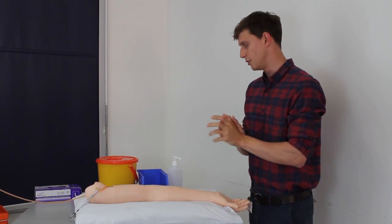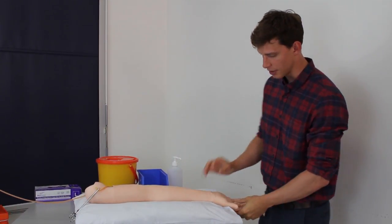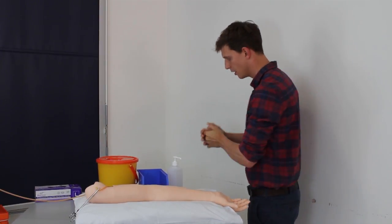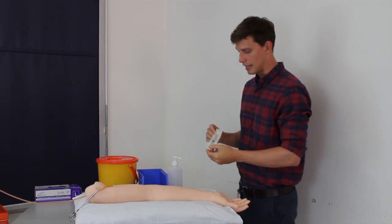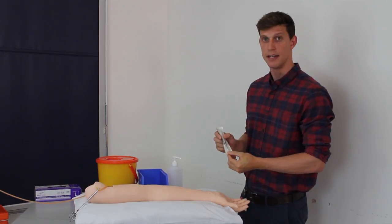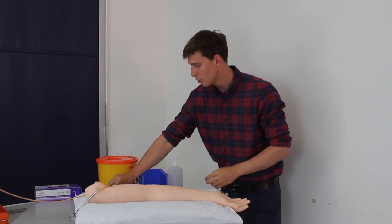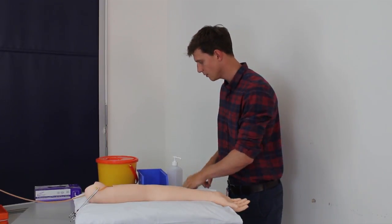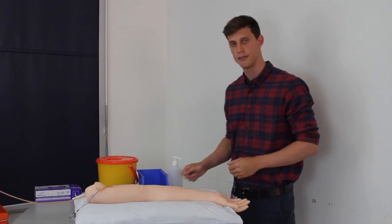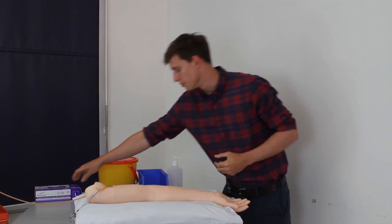First of all I need to make sure that the patient is correctly exposed and positioned, with comfortable access to the wrist, and gather my equipment. I need the arterial blood gas syringe which comes preloaded with heparin to prevent the blood clotting before taking it to the analyzer, some swabs, an alcohol wipe, tape to fasten down the swab, a sharps bin, and gloves.